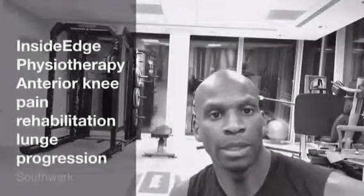Hi there, my name is Uzo Ekhyog and I am the founder of Inside Edge Physiotherapy. I'm a physiotherapist in the UK and also a strength and conditioning coach.